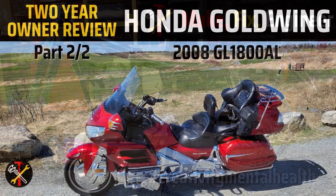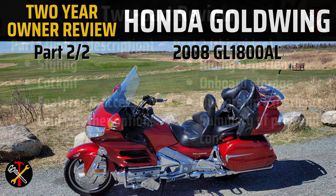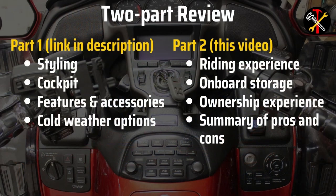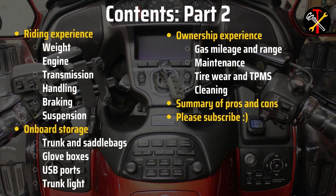Hey, welcome to the shop. This is the second part of a two-part review of my 2008 Honda Goldwing. In part one, I went over the bike's features and other things I've noticed after two-plus years and 20,000 kilometers. In this video, I'll talk about the riding and ownership experience.